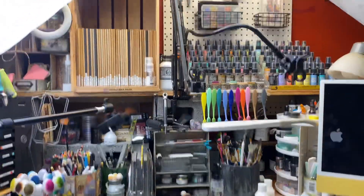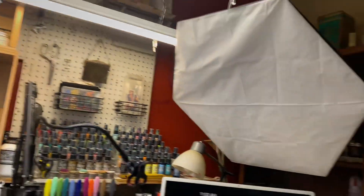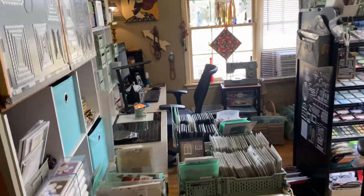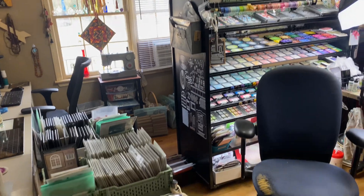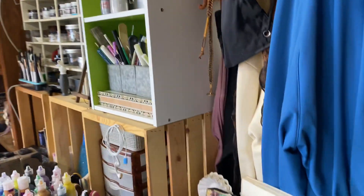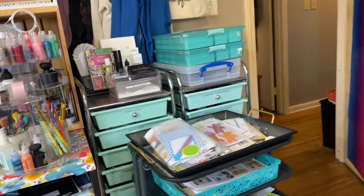Hey everyone, welcome to my craft room. I thought I'd give you a little tour. I just filmed the whole thing and realized I wasn't filming, so I have to start over. You'll have to excuse my nasal breathing — I've got myself a sinus infection, so that's no fun. I'm going to sit down and kind of go through stuff with you guys.